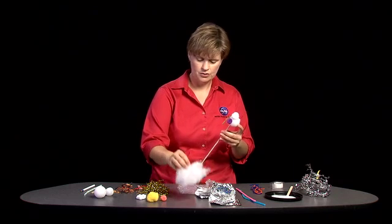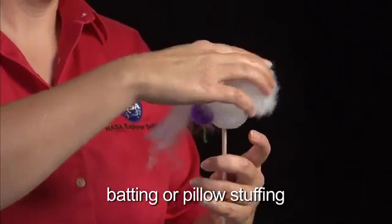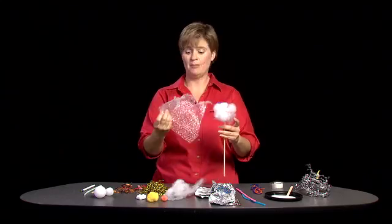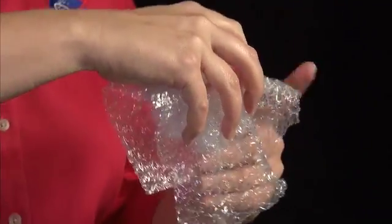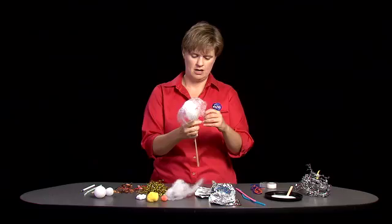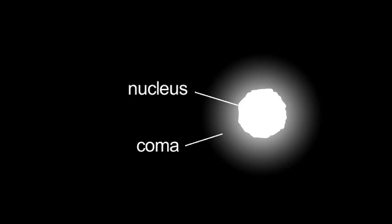To represent the coma, I'm going to use some of this good stuff, and then I'm going to put bubble wrap on because I like bubble wrap. Secure that on my stick. We've got the nucleus and we've got the coma, but the most noticeable thing is the tail.